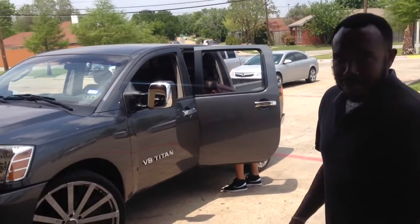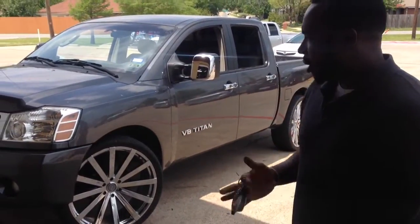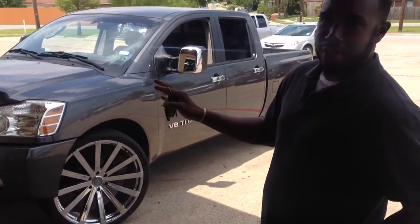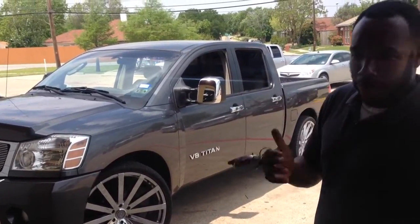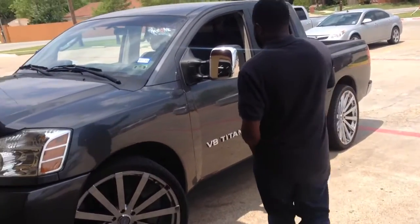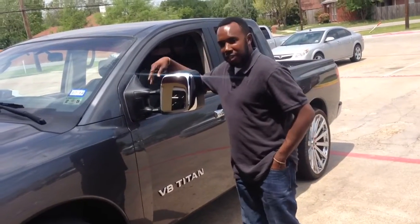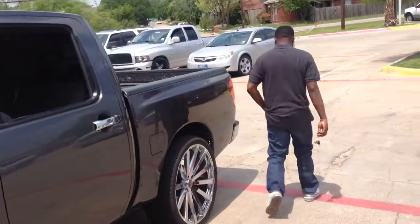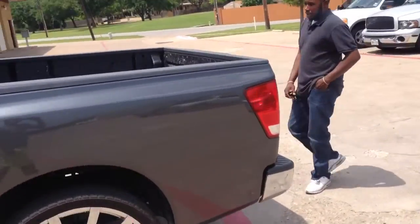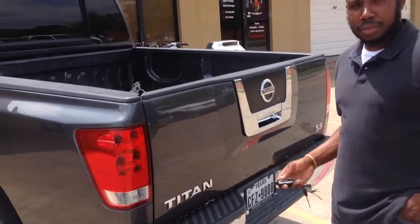On the Nissan Titan they pretty much come chrome in the front, with the name at the bottom and the handles. What we did was put that on — you saw it in the other video. These have been put on, and this piece has been put on as well. As you can see, it was black, now nice chrome.